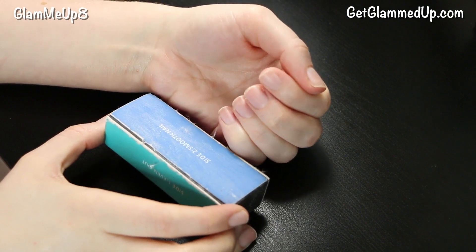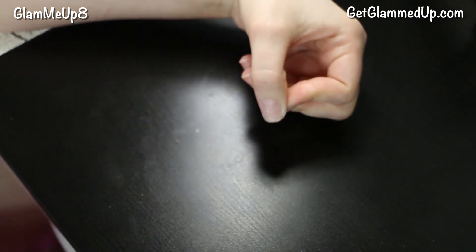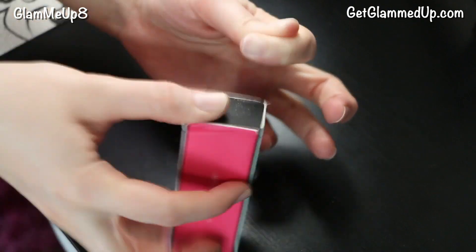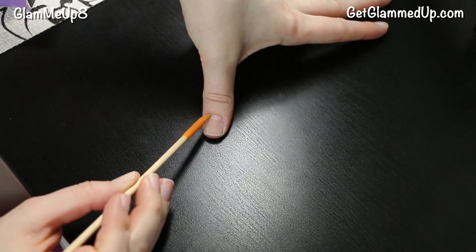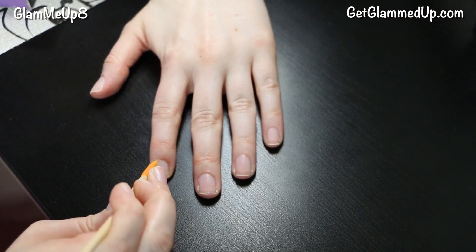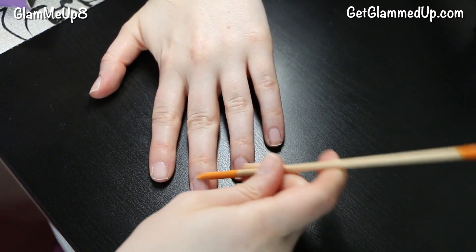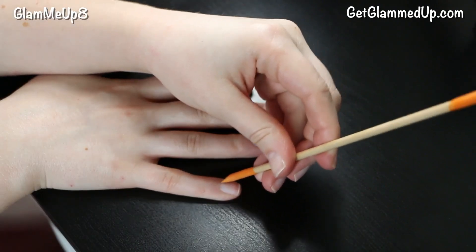After I file my nails I'm going to be using a buffer block. A buffer block is going to help remove a very thin top layer, so it's going to remove any peeling. My nails always peel a lot so it takes care of that, and it also removes that really shiny layer that your natural nails get. If you have nail polish on you don't want that because it's just going to be more slick, so you want to remove it for a really clean surface. This also is going to remove any skin or residue on your nails so make sure it's very clean. Ideally you would push your cuticles back before, but if you have really bad cuticles that have grown up over the base of your nail you want to push those back and then use the buffer block to remove any leftover skin. You don't want anything on your nail or else the nail polish is not going to stick as well.